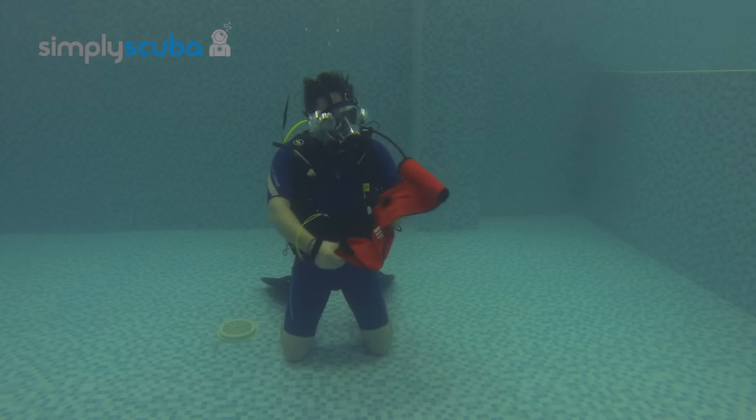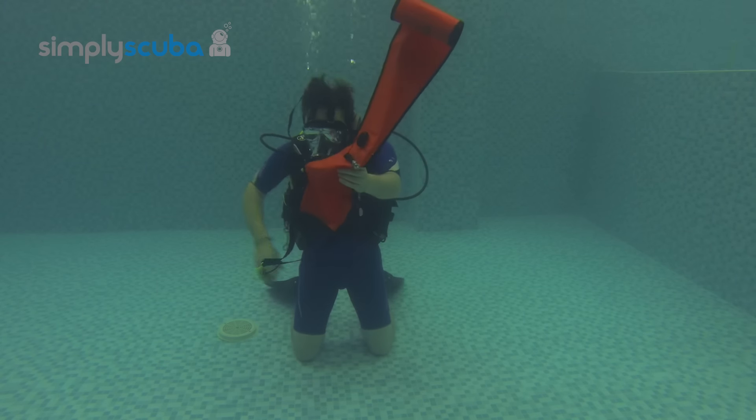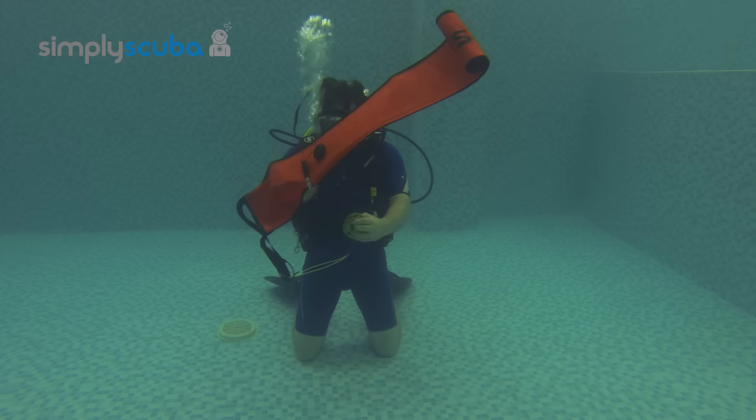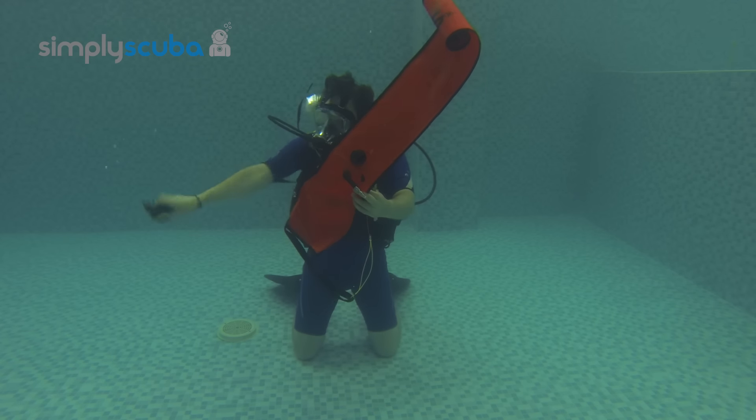Unravel the DSMB and take your time — just organize everything. Keep it away from your body because line around your body tends to snag.